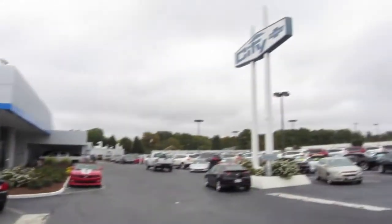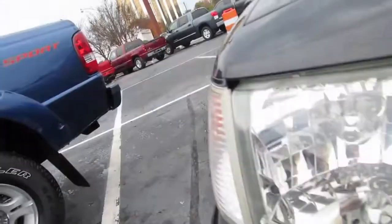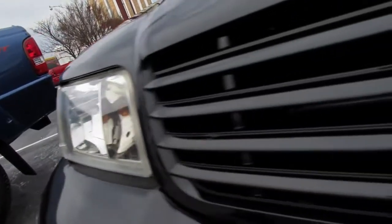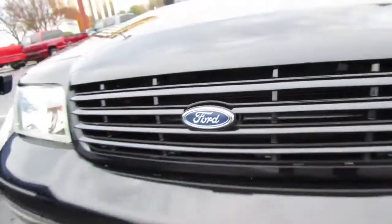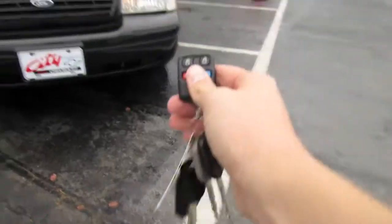And today I'm at City Chevrolet in Charlotte, North Carolina. So without further ado, let's go ahead and start it up and let it run.